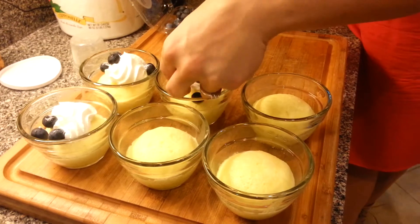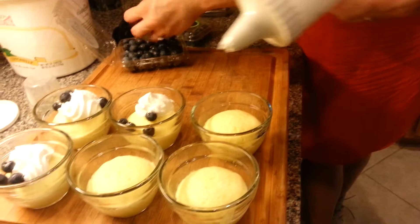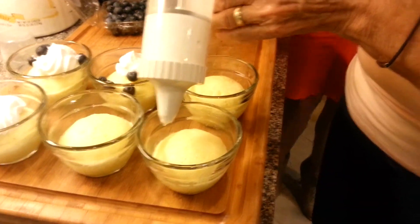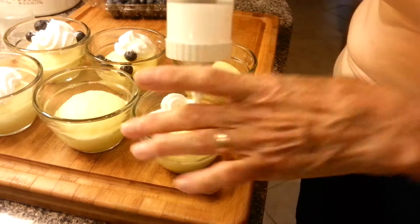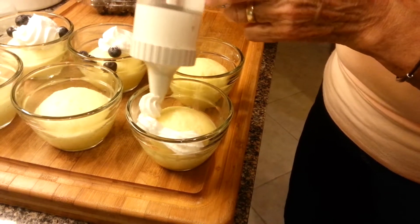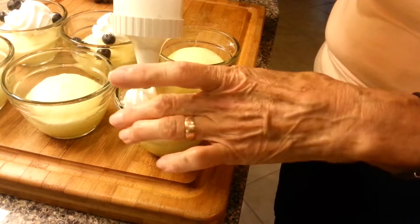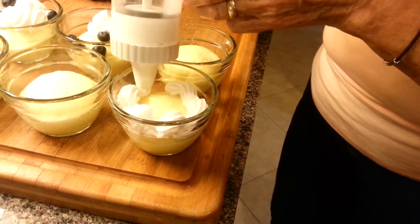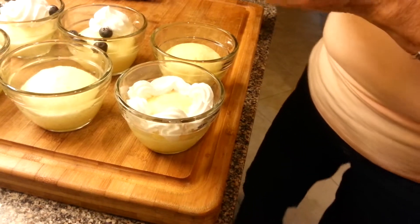We're finishing off the little cakes here. May I go for it? It's just like a caulking gun — I know, but it's almost empty. I'll try it anyway, we have more. She's trying to make it pretty, giving it a scalloped look. I took a cake decorating course years ago at the Y, and this is one of my favorite tips.